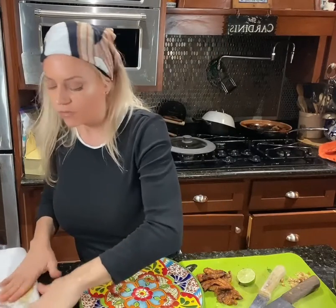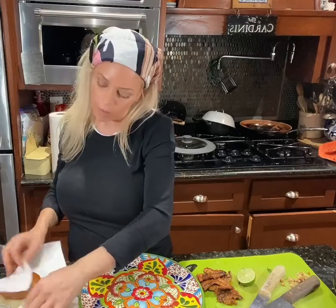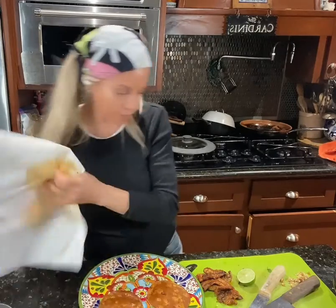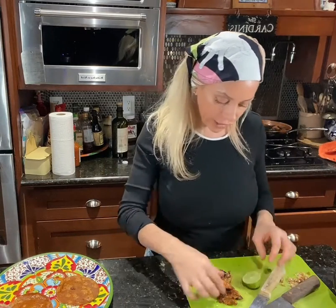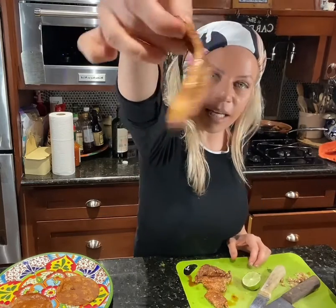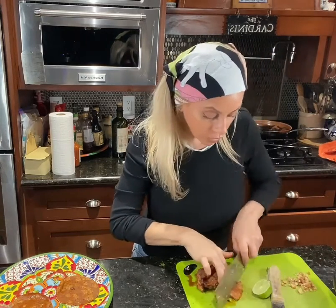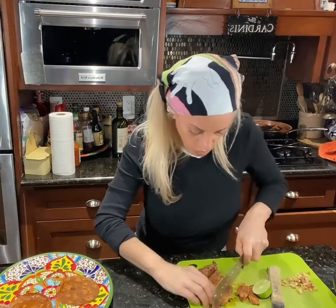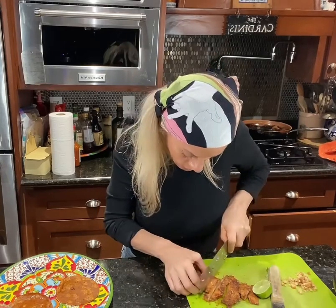I've got my Mr. Tortilla — one gram, one net carb. I put a little oil in the pan and pan-fry them for 30 seconds on each side to make them nice and pliable, then pat off the extra oil. Alligator tacos — do you see it? Beautifully browned, yummy little alligator fillets. This stuff is really good fried up, but I don't eat fried food very often. I'm going to slice this up into strips.